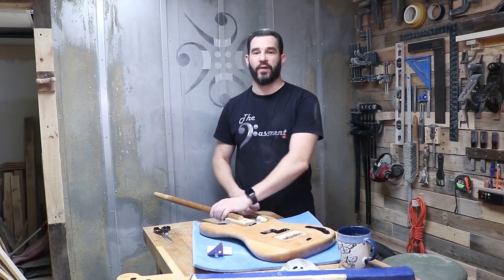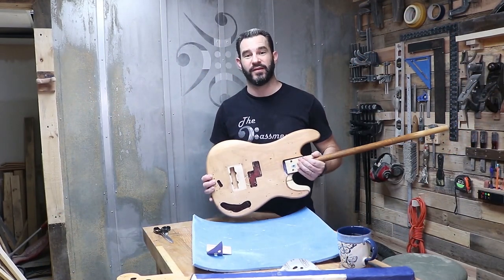Hello and welcome back to the basement. In this episode we are finally going to put some color on this 1973 Fender P bass.